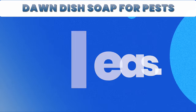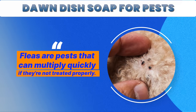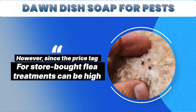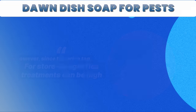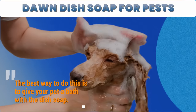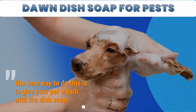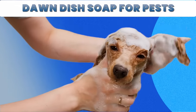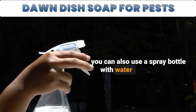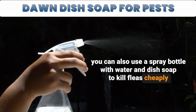3. Fleas. Fleas are pests that can multiply quickly if they're not treated properly. However, since the price tag for store-bought flea treatments can be high, you can use Dawn dish soap to get rid of them. The best way to do this is to give your pet a bath with dish soap. Alternatively, if you have a pet who hates baths, you can use a spray bottle with water and dish soap to kill fleas cheaply and easily.